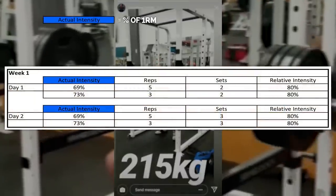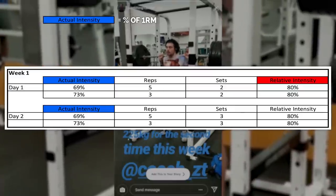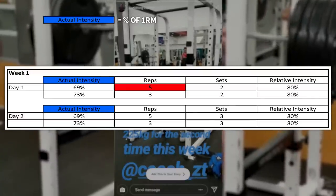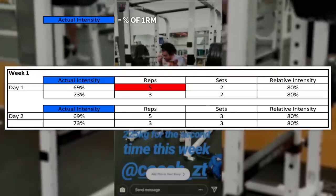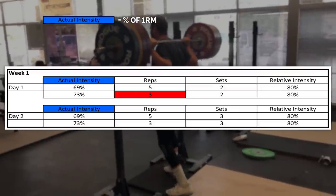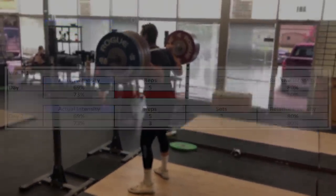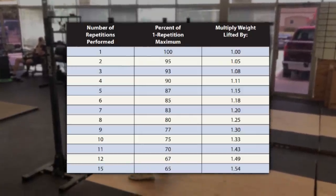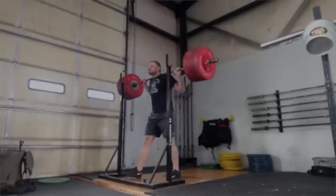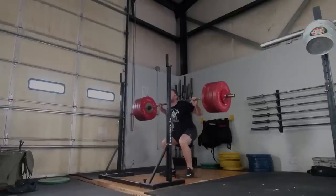Day one of this squat program calls for 80% relative lifts. This simply means that we will be using working percentages off the respective reps within a set. For the sets of five, we'll do two sets at 80% of our five rep max. For the sets of three, we'll do two sets at 80% of our three rep max. Instead of working off of actual five and three rep maxes, we use a rep max chart to determine what those weights are, which gives us our actual percentage of our one rep max. This program, as with many programs, is based off increasing relative intensity or volume, or both.